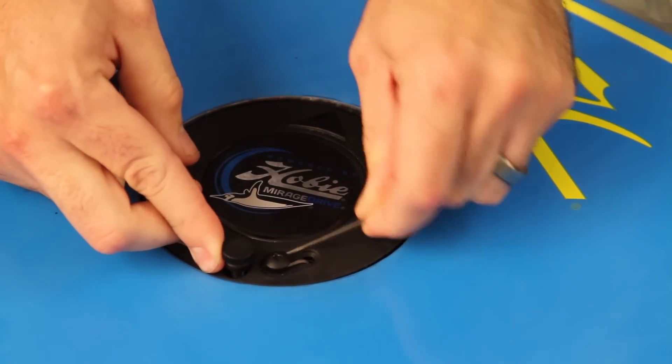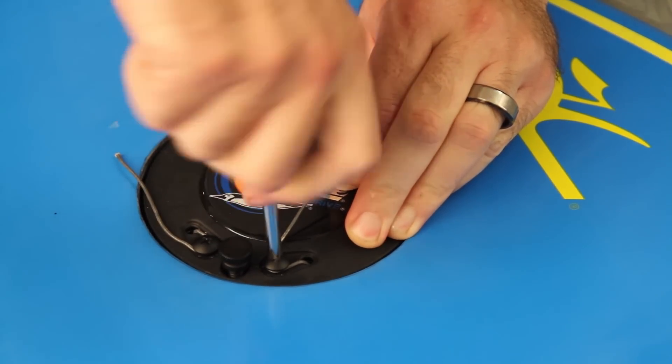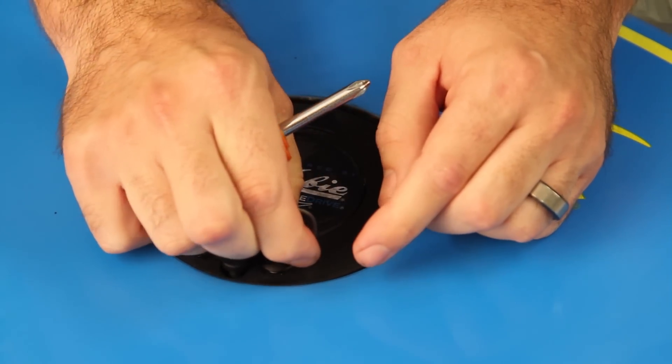That makes sure that you can steer right all the way. Go clockwise around the screw two times, make sure the rudder's all the way to the right, and then go ahead and tighten it down. I like to tuck the string in right here because it kind of hides the string a little bit.